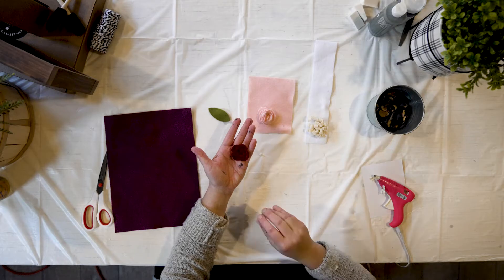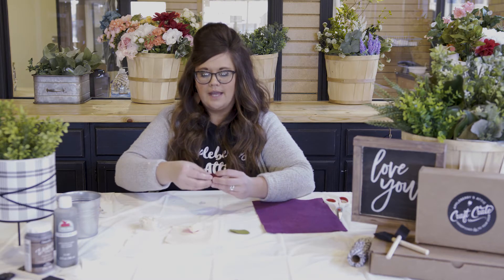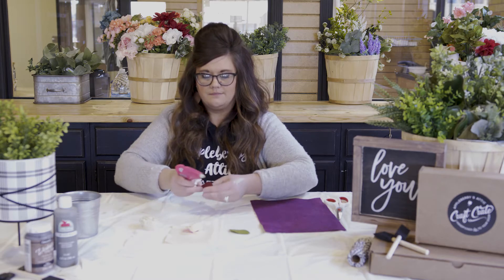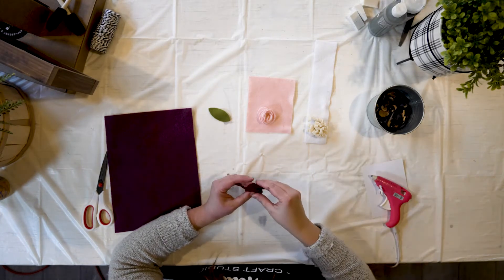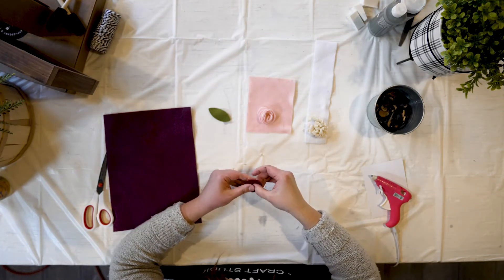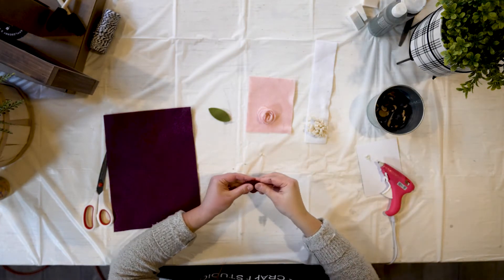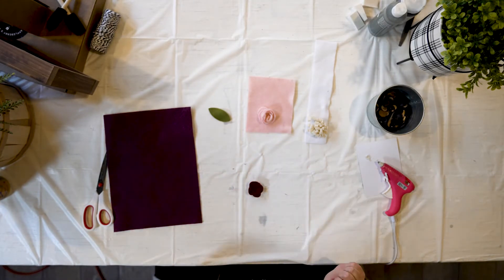Now at this point, you have got yourself a super cute felt floral. It may feel a little fragile. So what I like to do before I completely call her finished is peel back a couple layers, add a little dab of glue at the base, and then close it. Move to another spot, a little dab of glue, and close it. Essentially, what you're doing is gluing that next petal to the next layer — reinforcing it and making sure she stays nice and put together. We don't want this felt floral to be all floppy and loosey-goosey. And there, my dears, we have a super cute little felt rose.